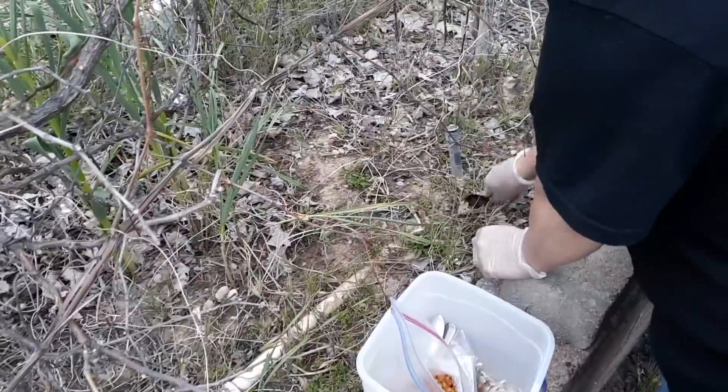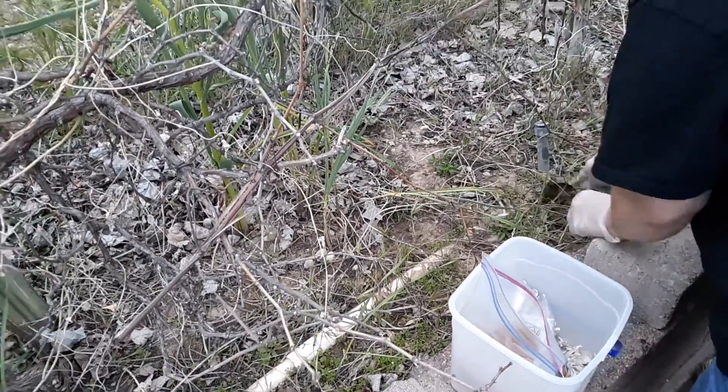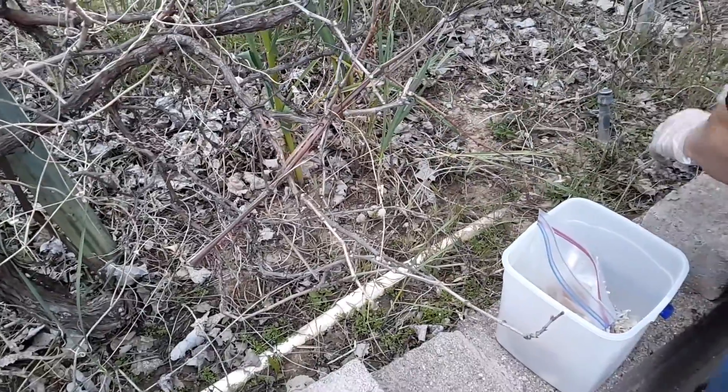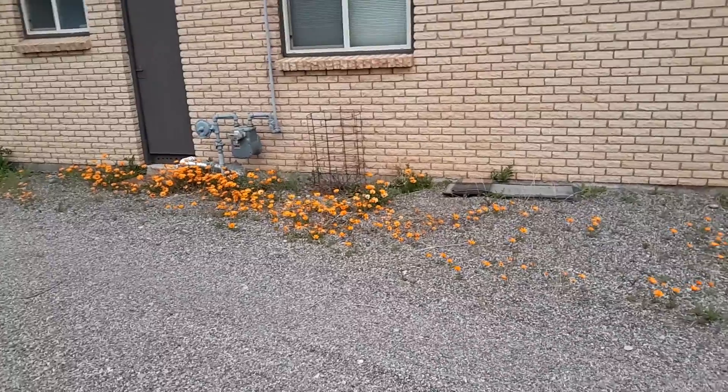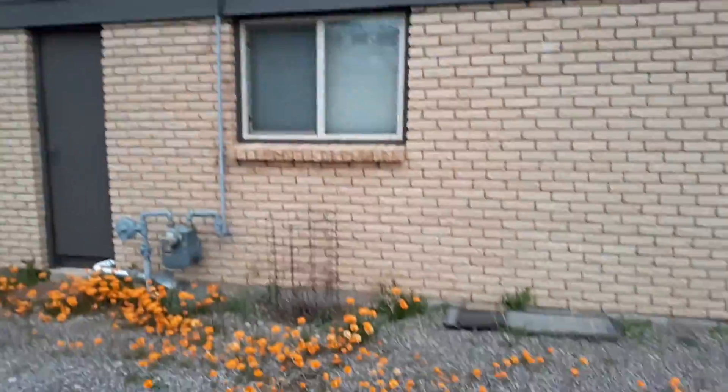Hey everybody, we're going to plant some chilies. I used to have a whole bunch before — a few years ago we had a huge hailstorm and it killed everything, except I have one in that little rack right over there, but it doesn't get enough sun. It gets plenty of water off the AC unit.